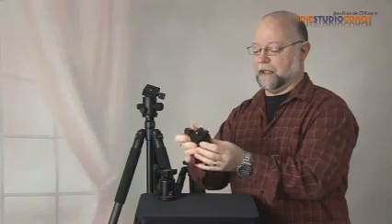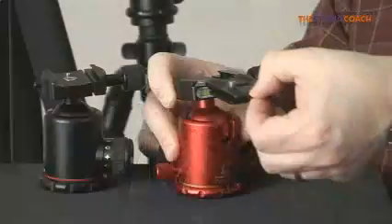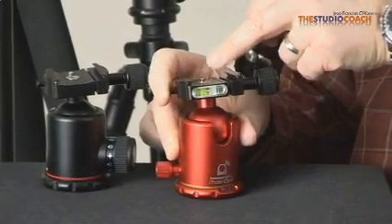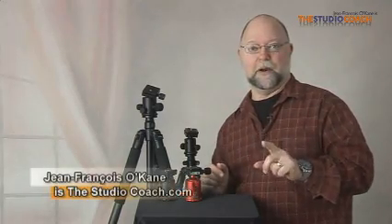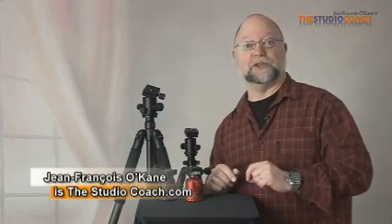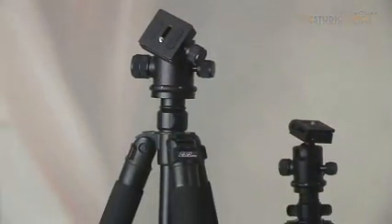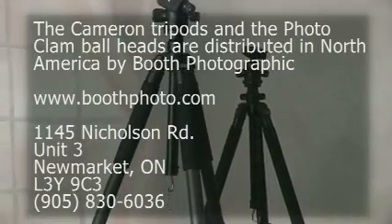On top of the head there's a quick release plate to change camera or lenses very rapidly. Think of having the best support for your camera on your tripod. Remember, your best images are for your head's sake. I'm Jean-François Hockain, the studio coach talking on tripods. We'll see you next time, bye bye.